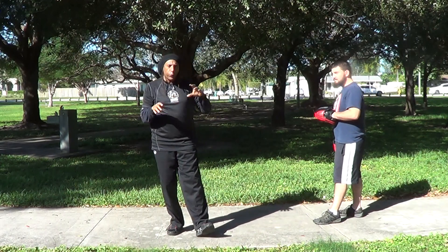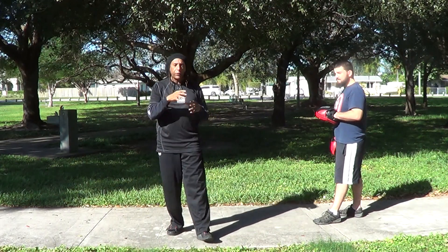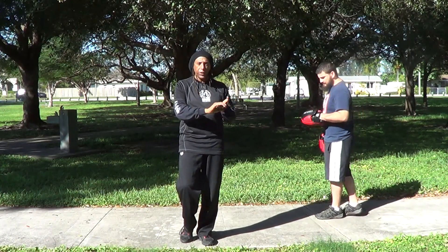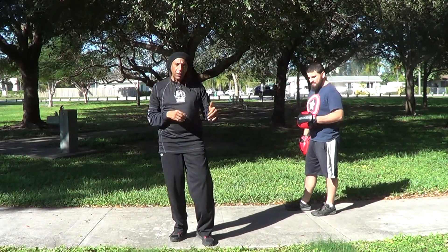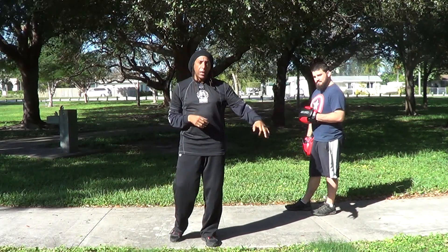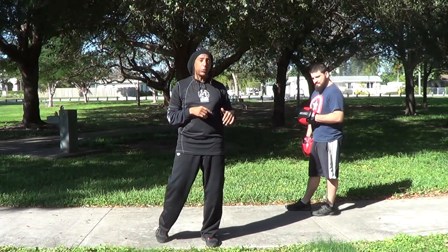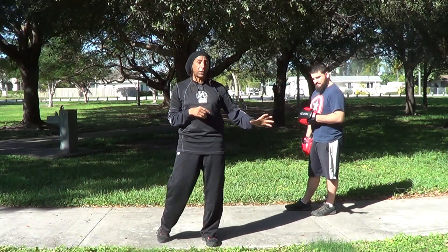We're not going to go through the whole series right now, but I'll just break it down for you. You can do kick, punch, punch, kick. You can do kick, punch, punch, punch. You can do punch, punch, punch, kick. And then you can do punch, punch, kick, kick.